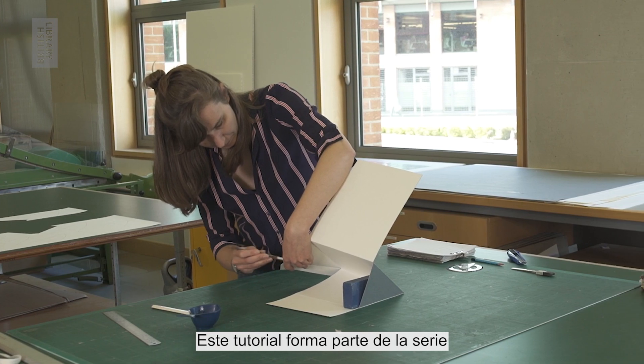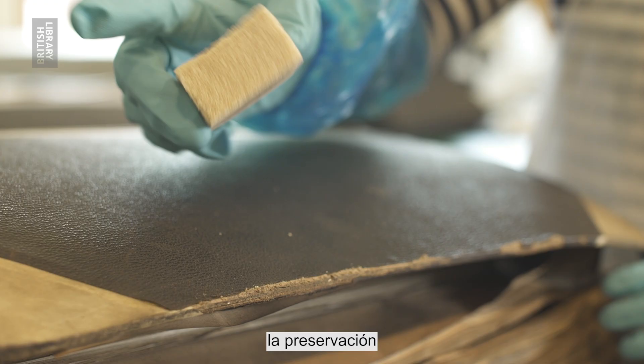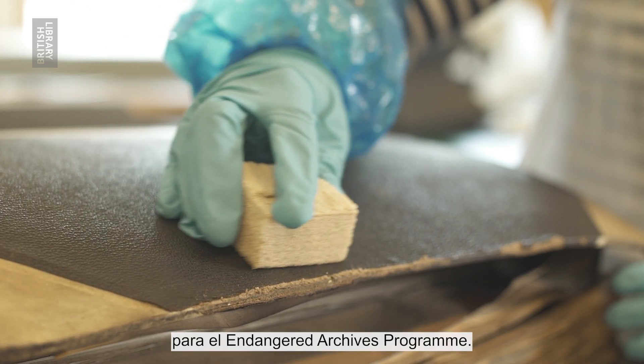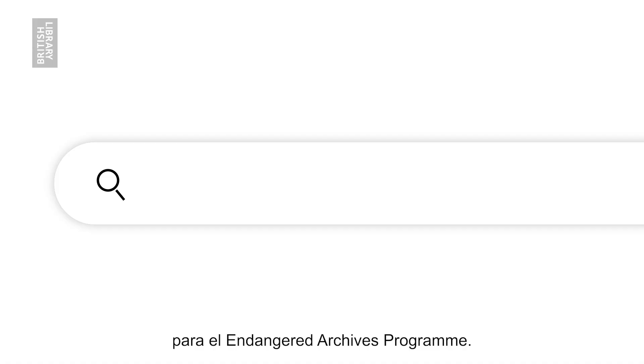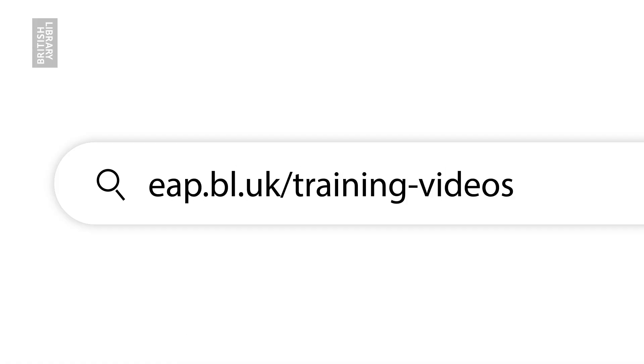This tutorial is part of our online video series covering digitisation, digital preservation and conservation for the Endangered Archives programme. Feel free to explore these resources at eap.bl.uk/trainingvideos.